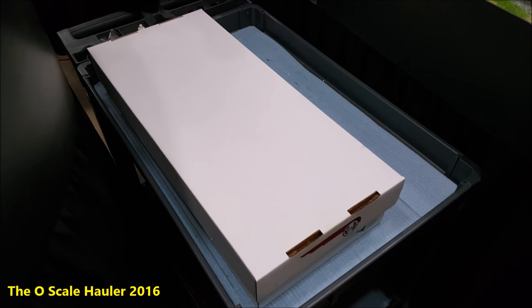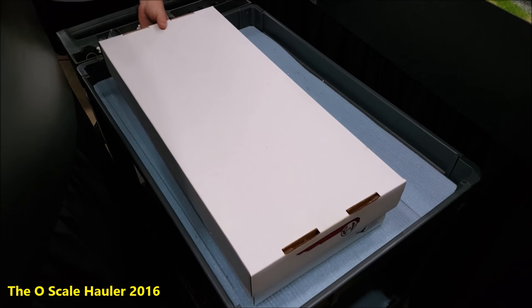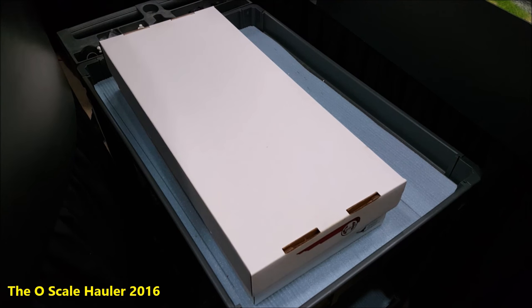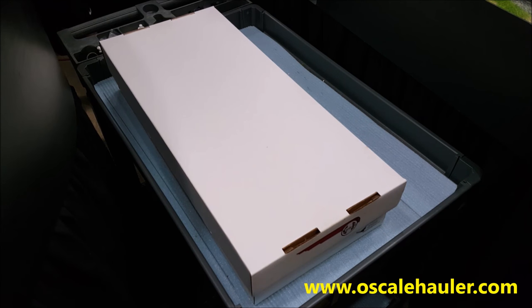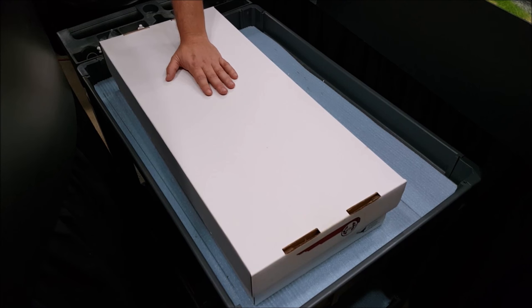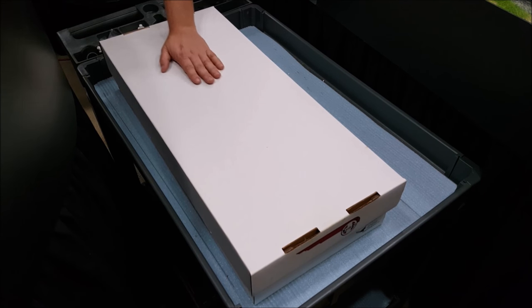I'd like to see anybody do that with their Lionel manufacturer's box — it's going to take you more than five minutes just to do one of them. And these are just as safe. Take your stuff to the club, store it under your layout, whatever you're going to do with it — check it out on the website, oscalehauler.com. There's the car hauler that holds passenger cars and freight cars, and the locomotive hauler — for $30. I have a special with one locomotive hauler and two car boxes for $110.